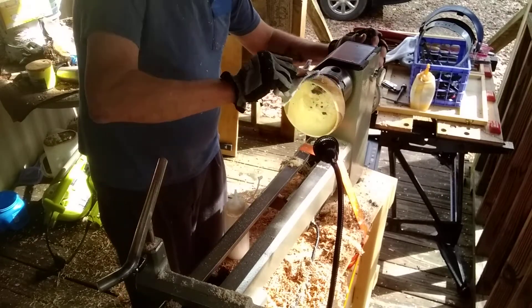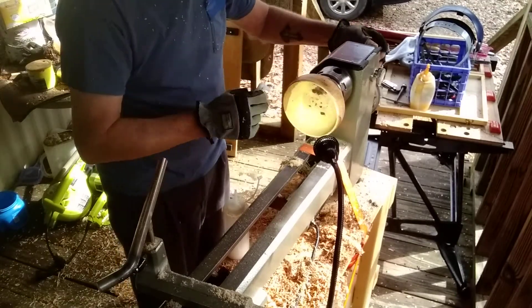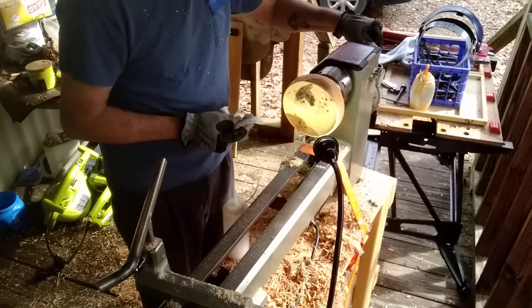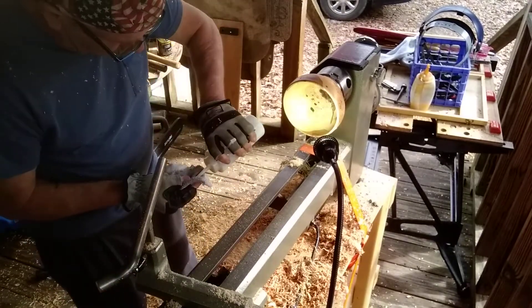The reason I'm not taking it off the lathe yet is because once you break it off of there, you're not going to match exactly where those chuck jaws were, and it will not turn true when I come back to it. But this should soak in and slow down the drying process a little bit.